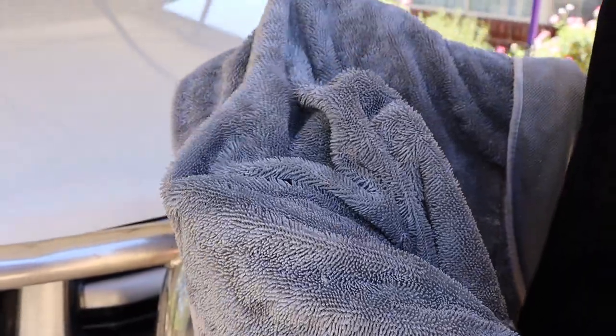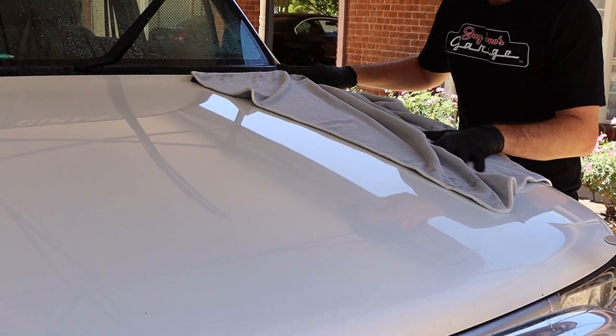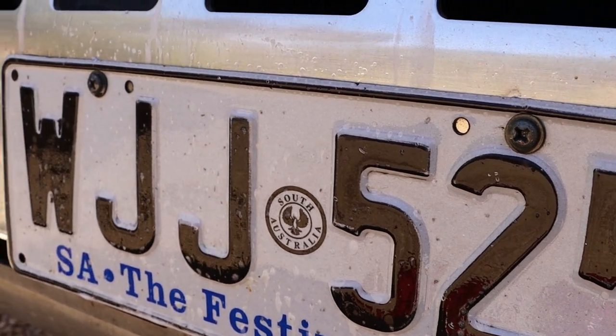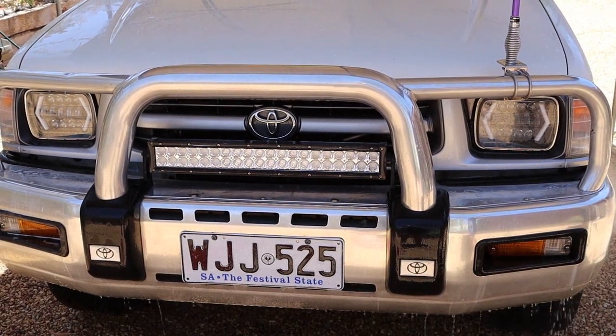The drying towel was really a step up from the rest. Though not that plush, it still soaked up the excess water with ease and kept going until the whole car was completely dry. The bug and tar remover worked exactly how it said it would — it melted those hard stuck-on bugs that were then easily rinsed off after a little more agitation, and it didn't really take that much effort at all.